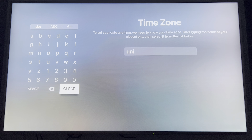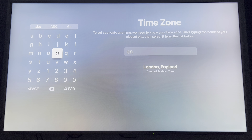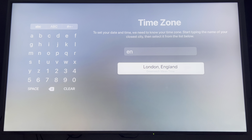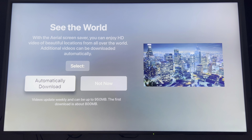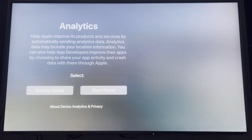I'm gonna put England in. Or is it Greenwich? Yeah. Download that automatically.